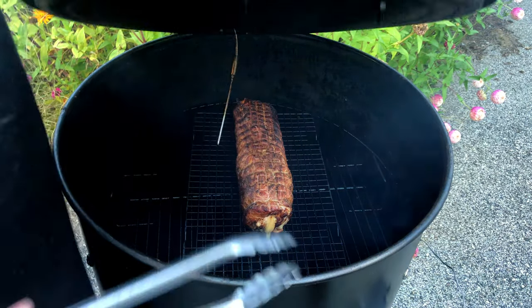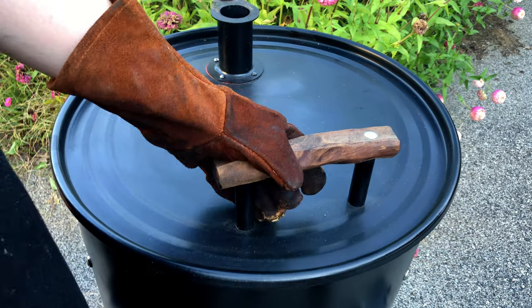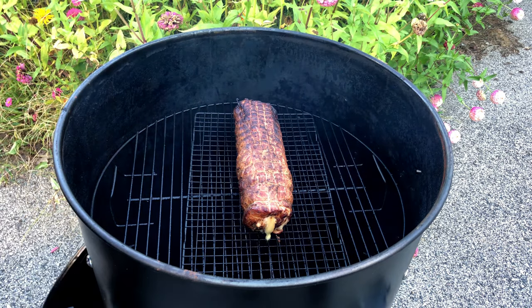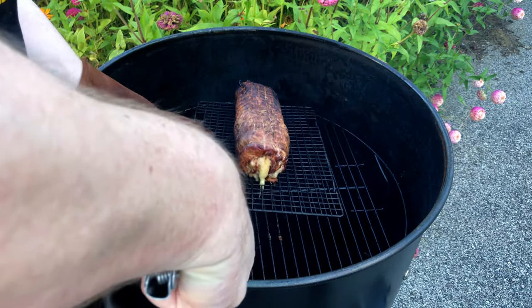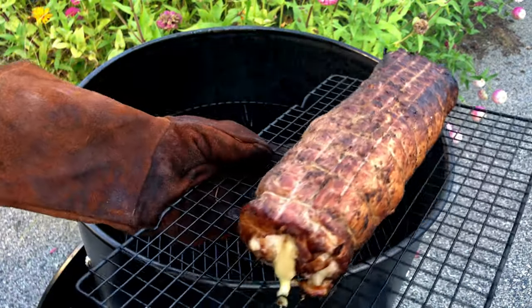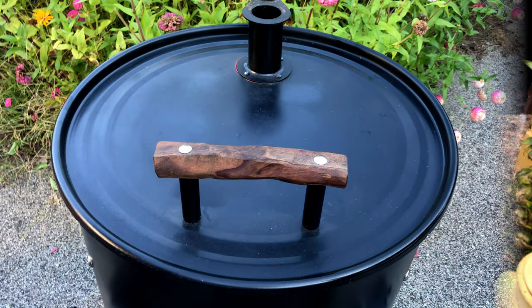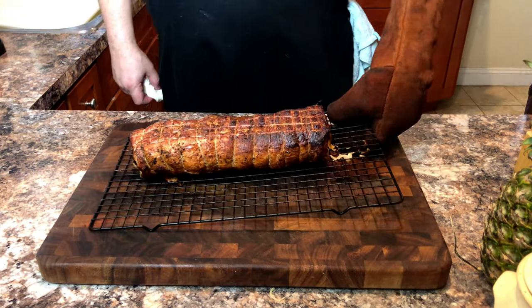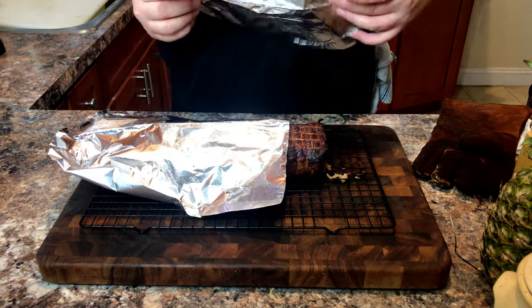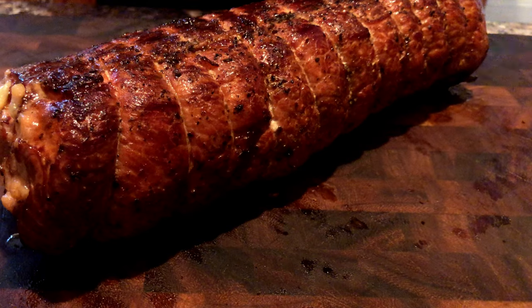The alarm is going off at 140 degrees, so we're going to remove the probe, and once you remove the probe, remove the meat from the smoker. We've got a little leakage on the tip — just look at how gorgeous this is. Since we cooked this to an internal temperature of 140 degrees, we're going to wrap it in foil and let the temperature coast to 145, which is the finishing temperature for pork.